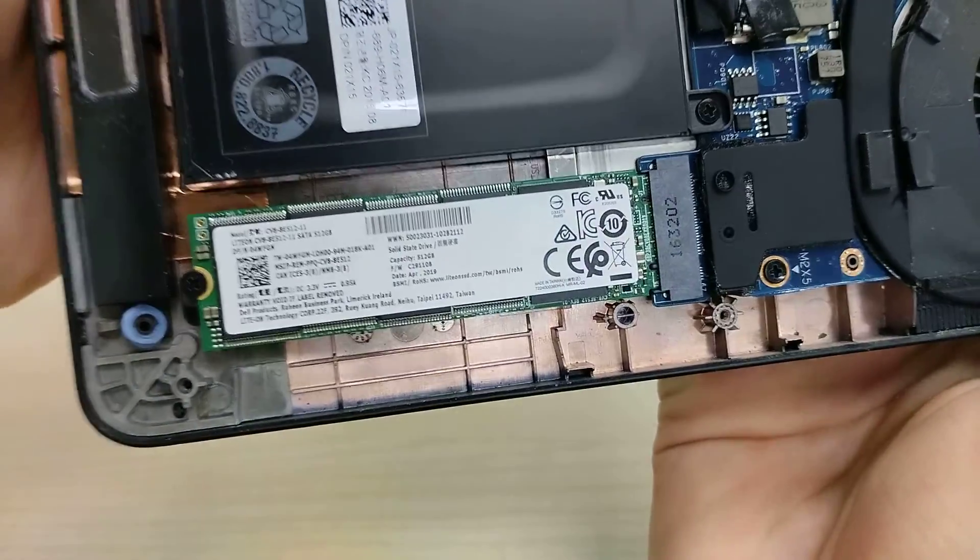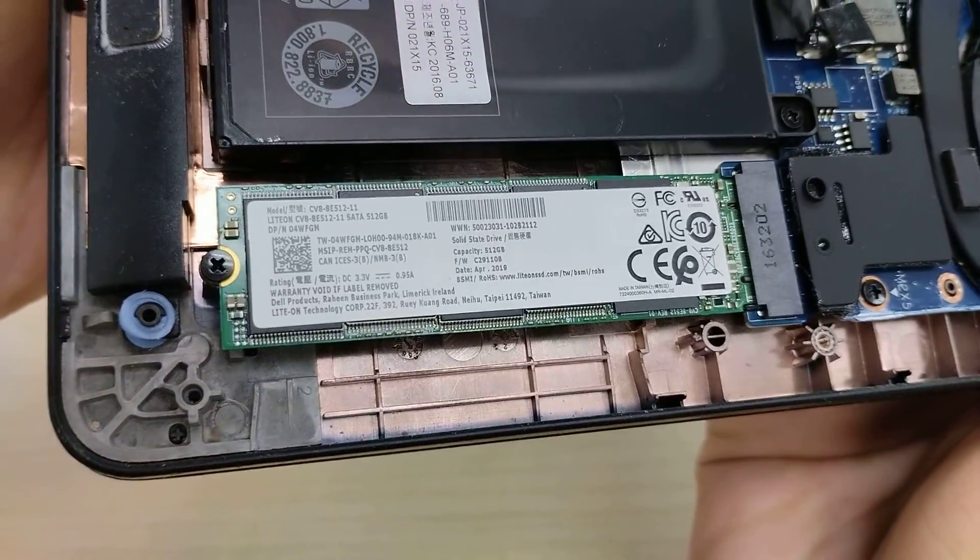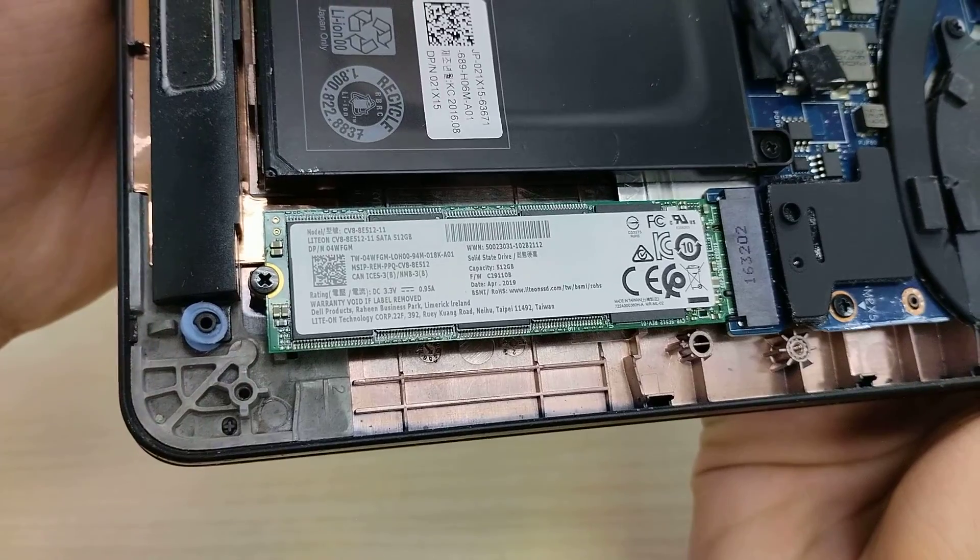Our SSD is here. It's an M.2 2280 type SSD. This particular one is a 512 GB capacity module.